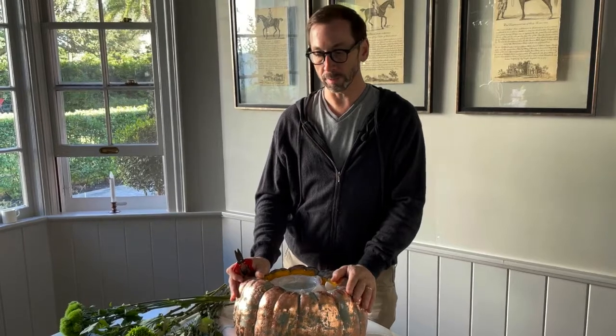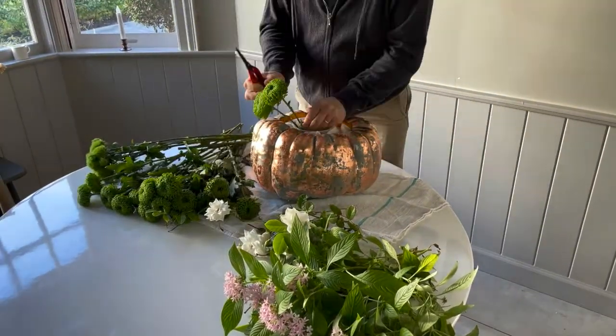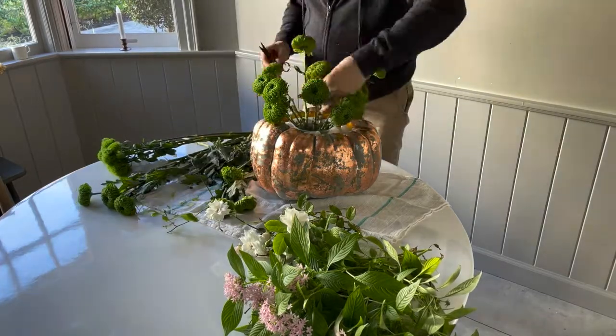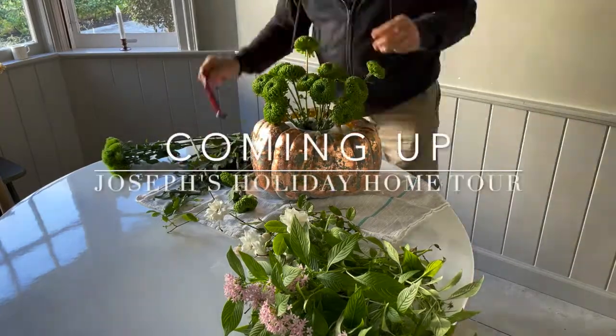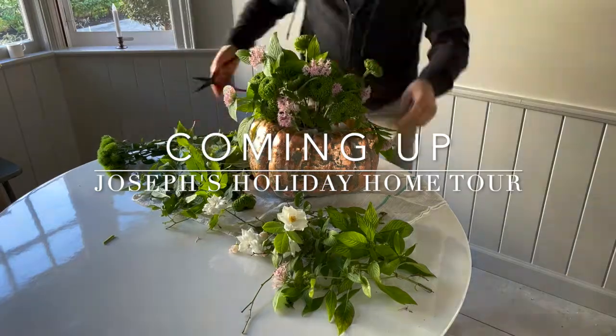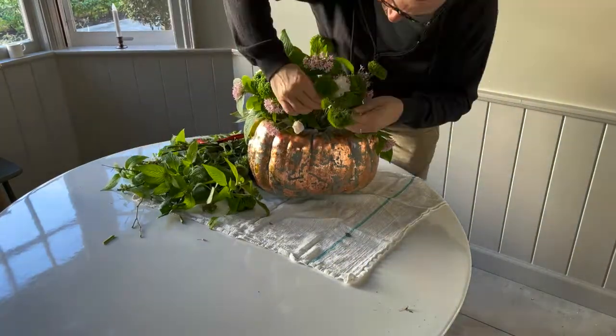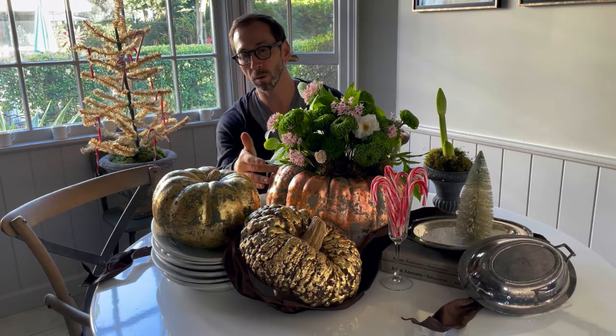We've got our finished copper gourd and I'm going to create a beautiful floral arrangement inside it that's very Christmassy but untraditional — using some beautiful flowers picked right out of the garden. We have finished our display of gilded gourds: the copper gourd and the two gold ones, paired with other things I collect and things meaningful to me for the holidays. In just a moment we're going live to take you through a holiday house tour of our home.